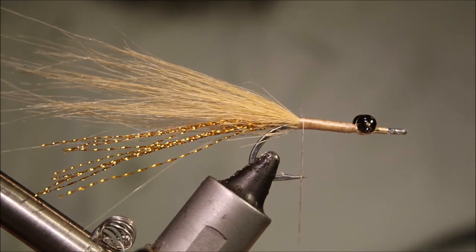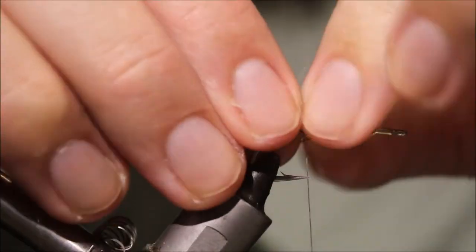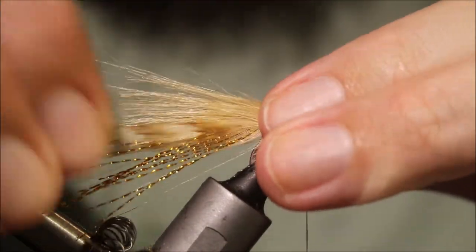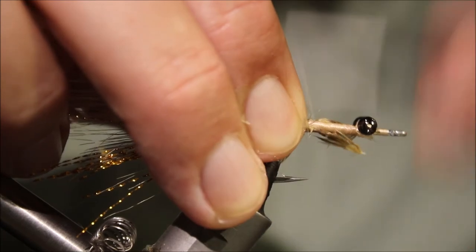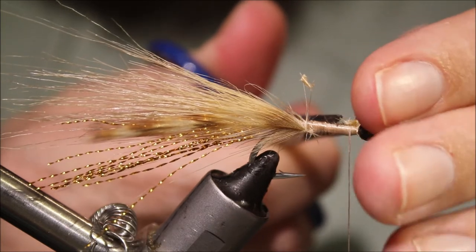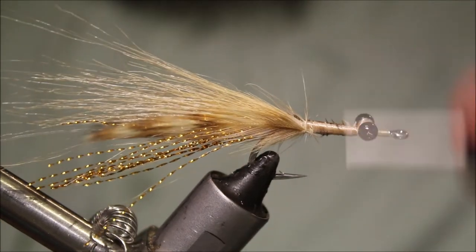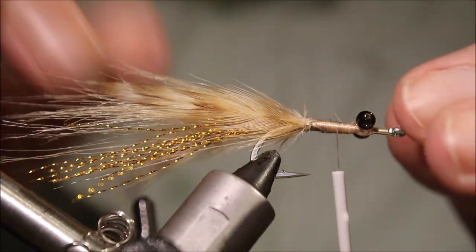To finish the tail, I'm going to take a couple of Cree hackle feathers — just cheap Indian cock hackles. Just got to flank the tail with them, curving outwards. Line them up, make sure they're the same. Tidy up, trim away the waste. You've got the two hackle tips curving out so they'll kick a wee bit when you strip the fly.